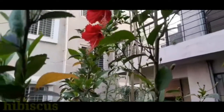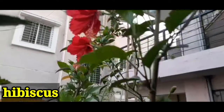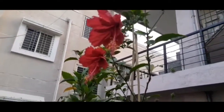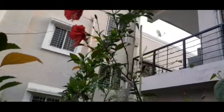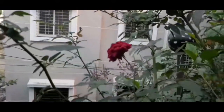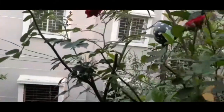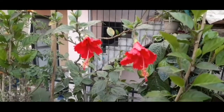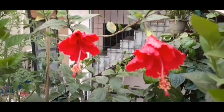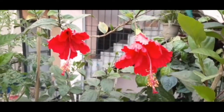This is the hibiscus, which I have shared in the previous video. I have taken this clip in the morning, so the flower is not bloomed yet.